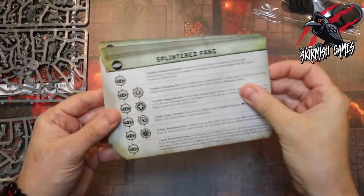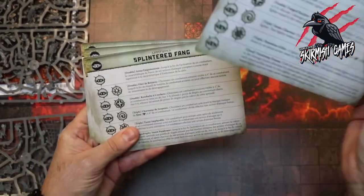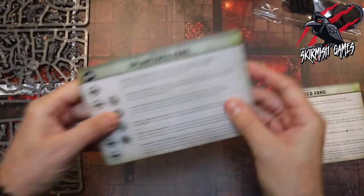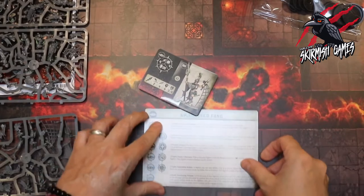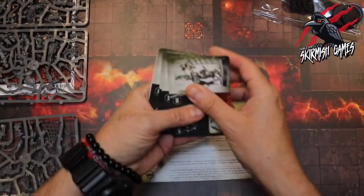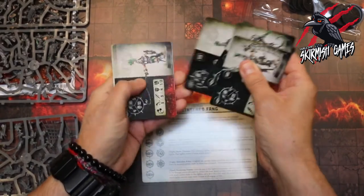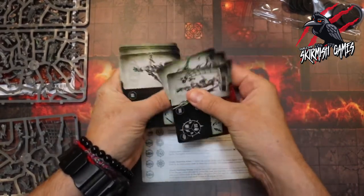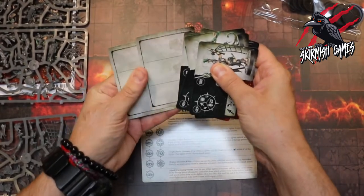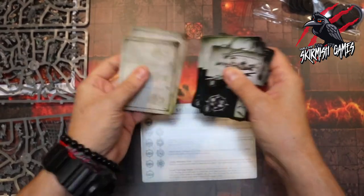So we get lots of ability cards — one in English and then all the other different languages, so we don't need those; we'll put those to one side and just focus on the English one. And then we're going to get one, two, three, four, five, six, seven, eight, nine, ten fighter type cards and two duplicate cards.